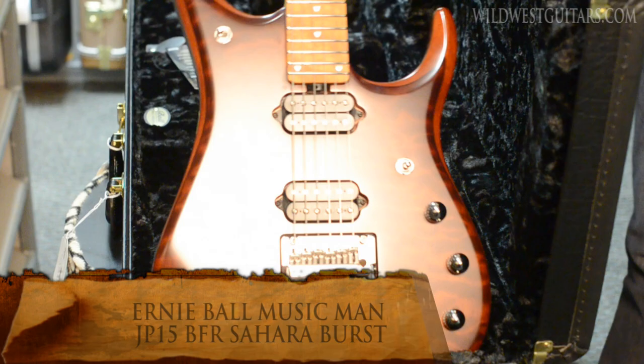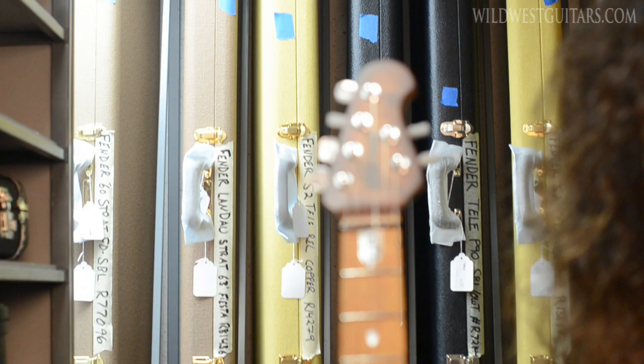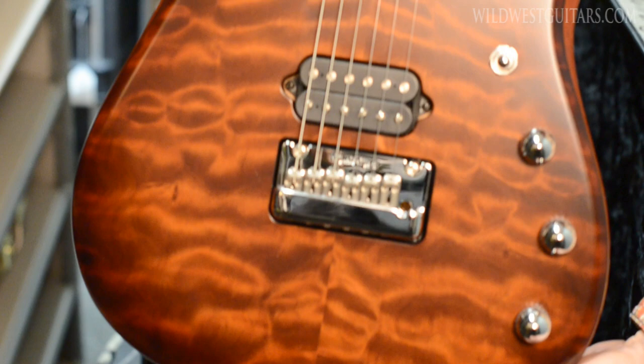Check it out, boys and girls! Sahara Burst, my man. Sausage Quilt, DiMarzio Illuminator pickups — JP-15. We call him Trooch, baby. We call him Trooch. It's John Petrucci. He doesn't actually know we call him Trooch, but we do — a lot of us do.